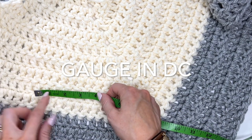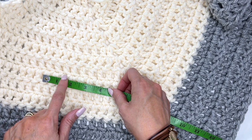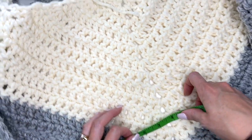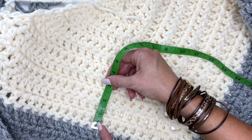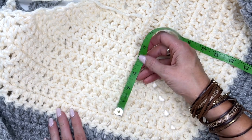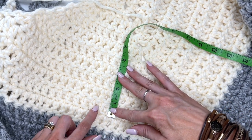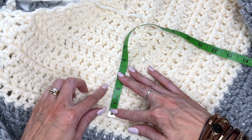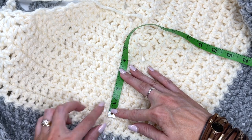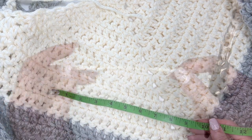So the gauge of our wrap — in four inches you have seven stitches and five rows. So seven stitches and five rows is your gauge.